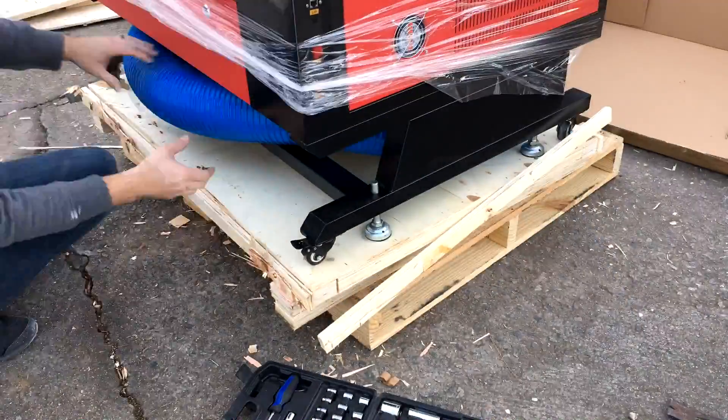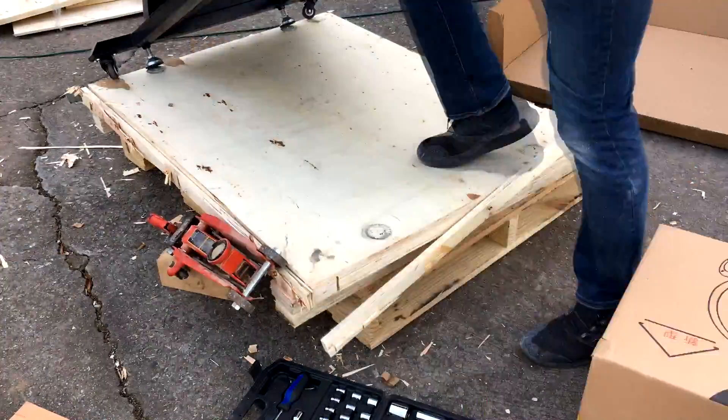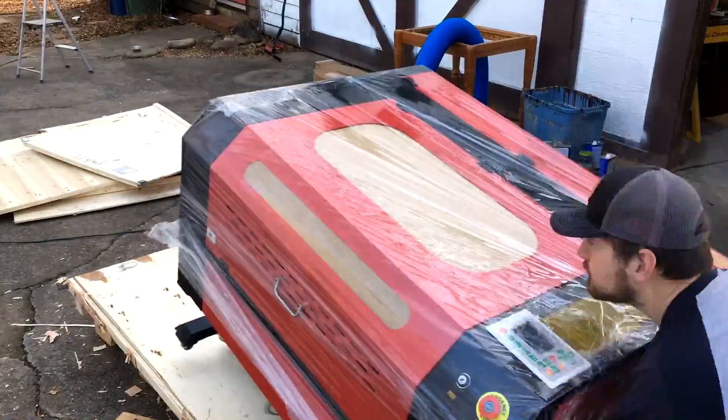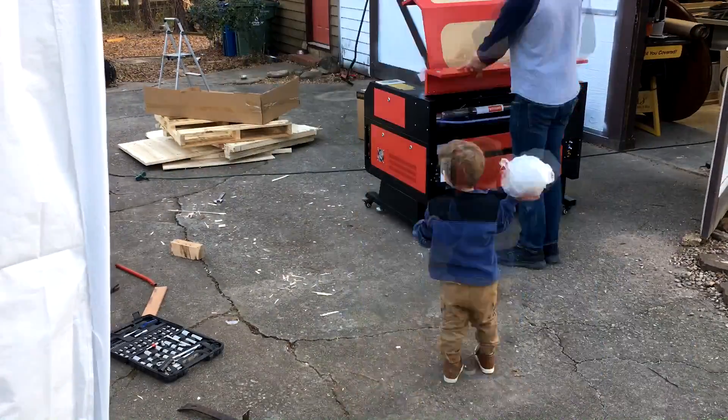To get it off the pallet, these little silver feet are all screwed into the board below and you just want to be real careful getting this off the pallet because in the back there is a laser tube that's made out of glass and you don't want to cause any damage to that.